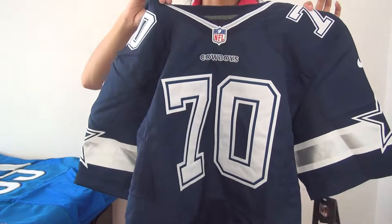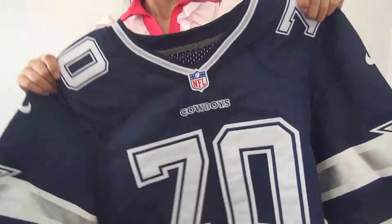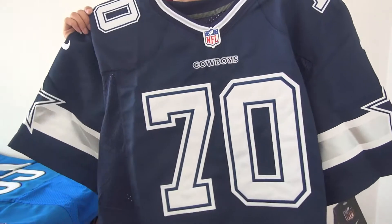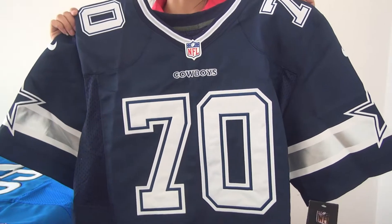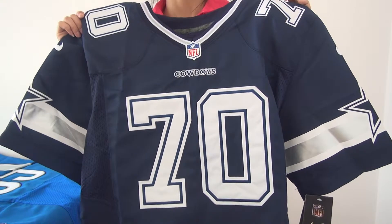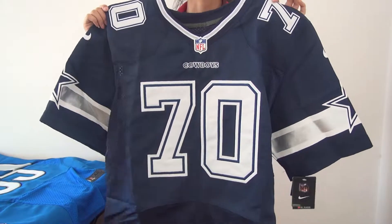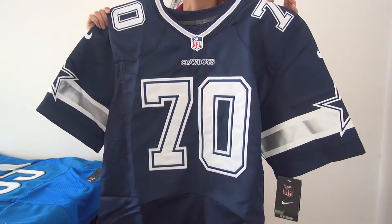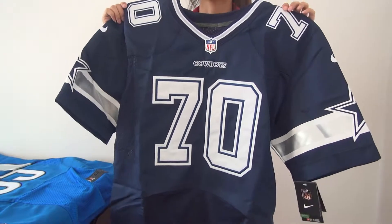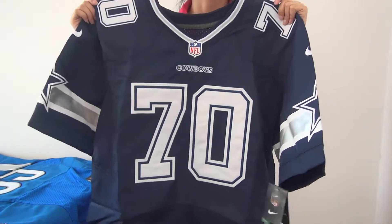Our jersey is not authentic but the quality is really pretty good. For now we have some promotions for jerseys, so please feel free to contact me on my site. You guys can find my site and email address under the video description, just go check it out.